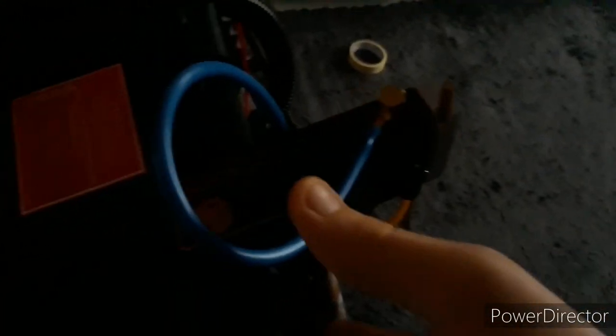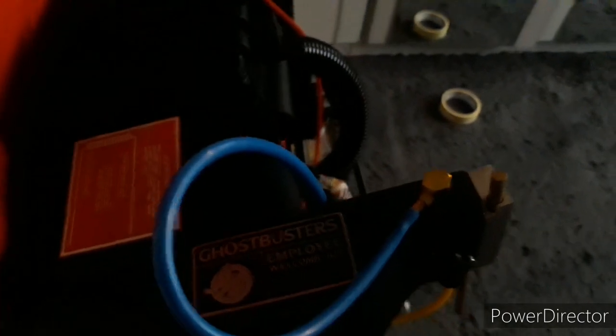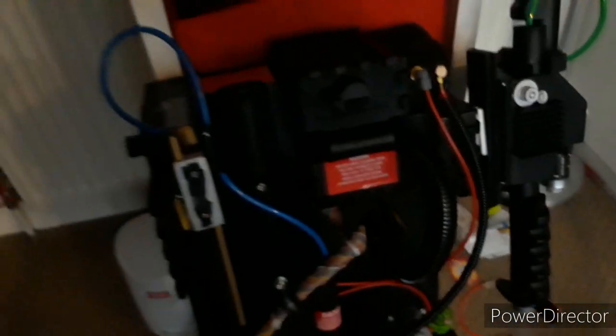He sells GB1 and GB2 style packs on his Etsy. There are the two cables down there. The pack is black, my room is a bit dark. There's a new power cell, an iron arm, which is really cool. On the top it does have a label, and in the dark it has a metal Ghostbusters sticker plate — it came in the employee welcome kit. I moved it over from my Spirit pack. It does have a real Alice frame.